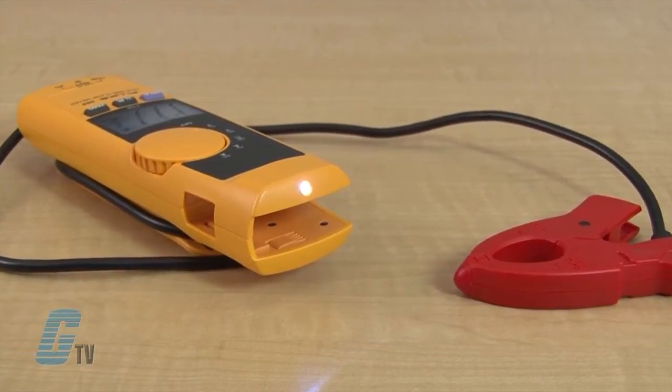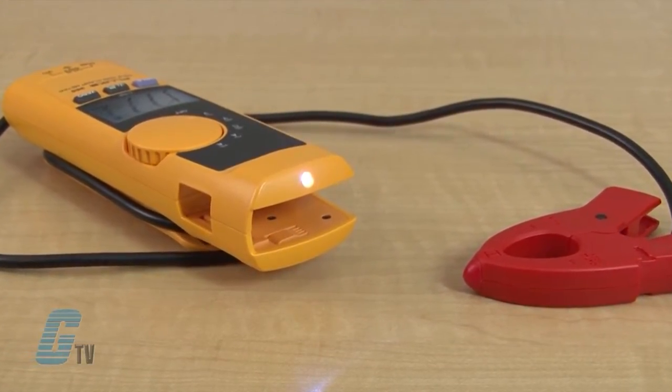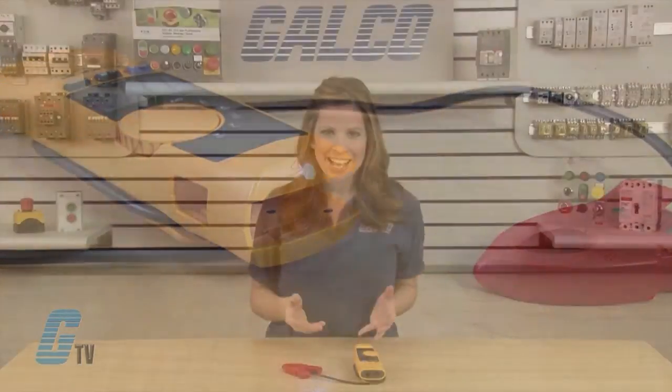With the help of the detachable jaw, accessing wires and viewing the display is much easier than traditional clamp meters. It has a built-in flashlight for illumination, allowing the user to identify wires more easily. The compact design fits in the hand and can be used while wearing protective equipment.